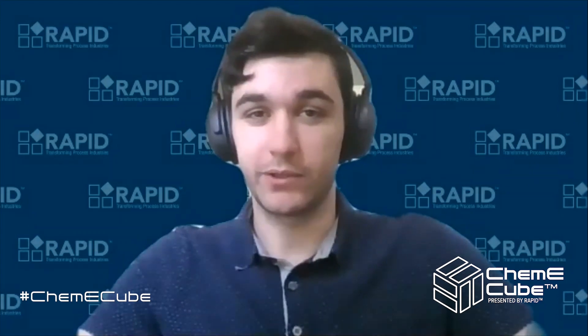Hi, I'm Seth Ricketts, a recent Chemi graduate and an intern at Rapid. I've been working on a prototype ChemiCube to give you, the competitors, a glimpse into components that will most likely be included in your cube by November 2021. So without further ado, here's what I've been working on.